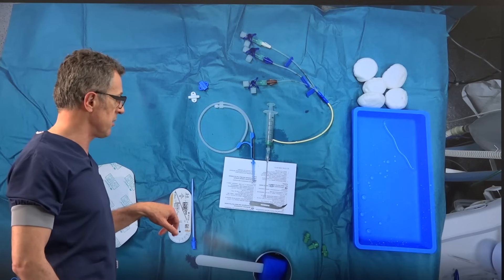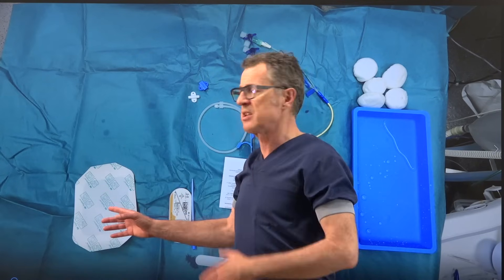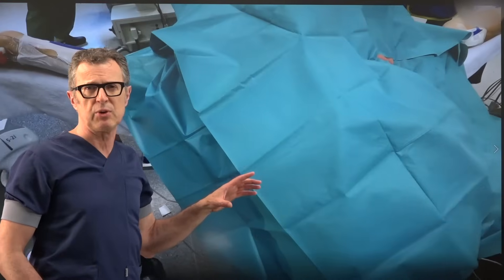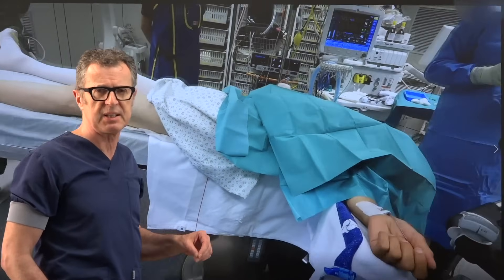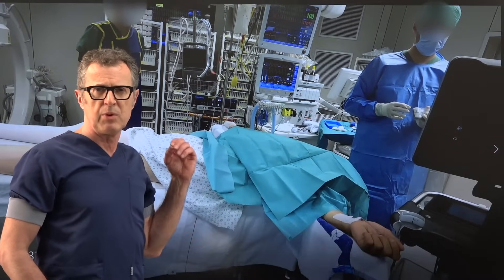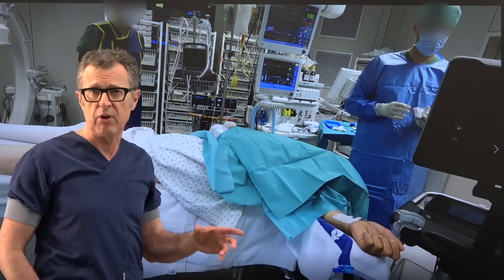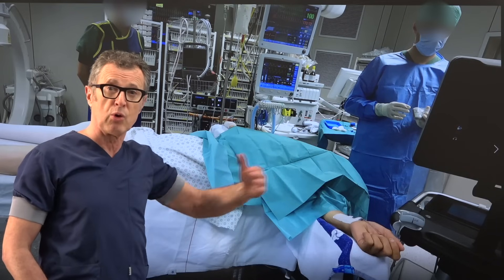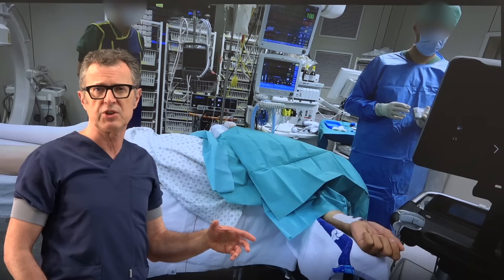And finally the suturing material, prep solution, and something to dress the catheter to prevent its inadvertent removal. With ultrasound-guided central line placement it is mandatory to use sterile gowns, sterile gloves, strictly aseptic technique, and we must always use a sterile ultrasound probe cover — typically 240 centimeters, the long cover — to eliminate or decrease the chance of contamination.